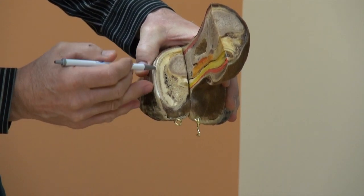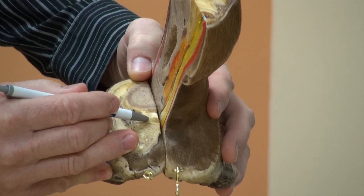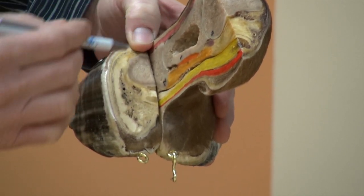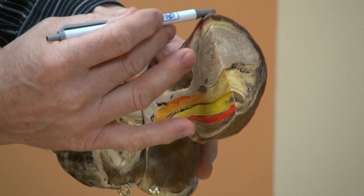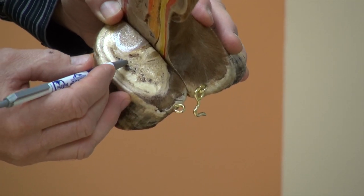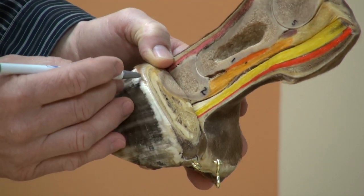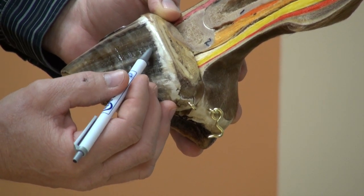If we look at this hoof from the top, we see the top of the short pastern, the deep digital flexor tendon, the collateral ligaments of the coffin joint — collateral meaning both sides — collateral ligaments of the pastern joint, and collateral ligaments of the fetlock joint. We also see the angular cartilage, the vascular channels of the palmar digital artery, the digital cushion, the coronary corium, and the perioplic ring, which puts a protective coating on the outside of the hoof wall.